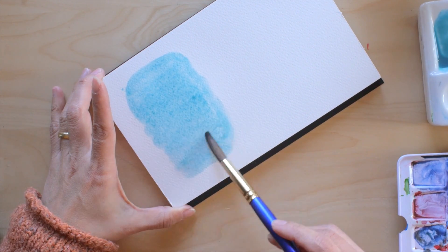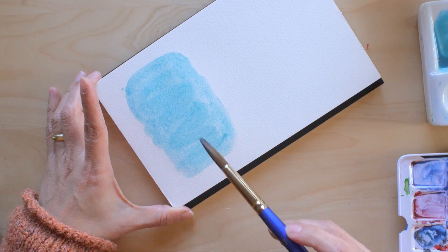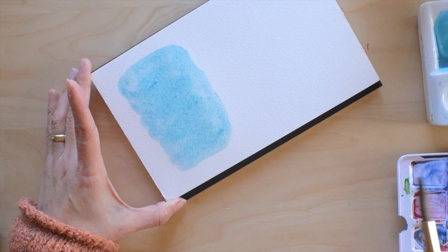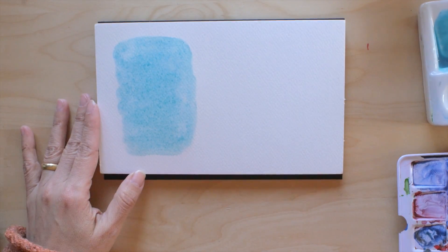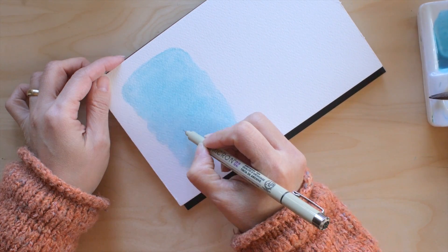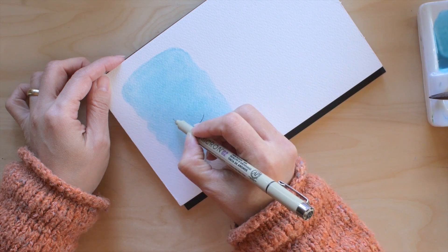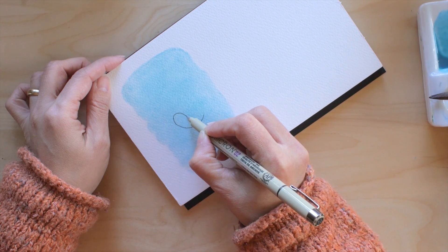Here I'm just creating the background. For that I wetted the background area and came in with the pigment — that way I get a very smooth transition from each stroke of the brush.